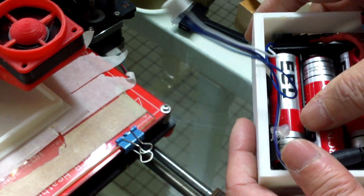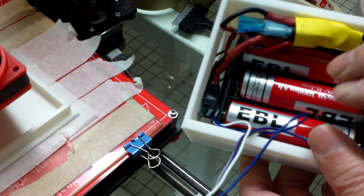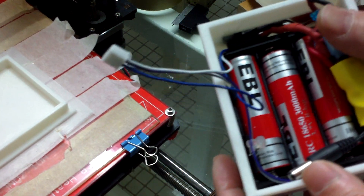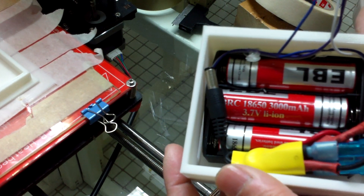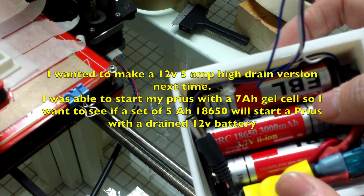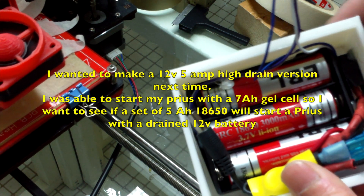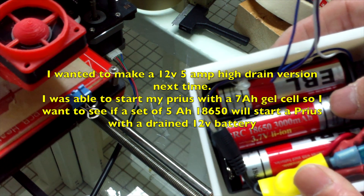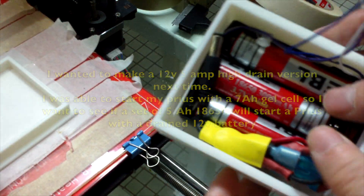I got 10 of these for $16 and they got good reviews on Amazon. These are slow drain or low drain — not the high drain ones you use on your drills. They are adequate for my purpose and they are supposed to be protected. But I kind of doubt that because when I drained them close to 2.7 or 2.6 volts, they were still working. Maybe when the voltage drops below 2.5 they will cut out, but I don't know for sure.